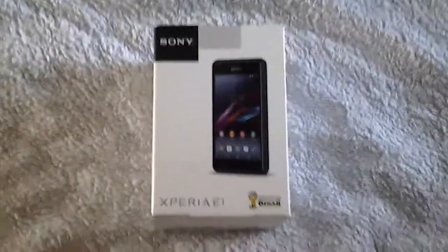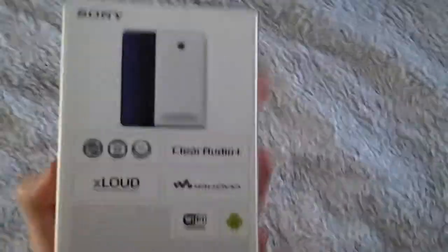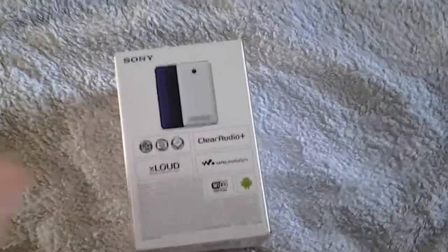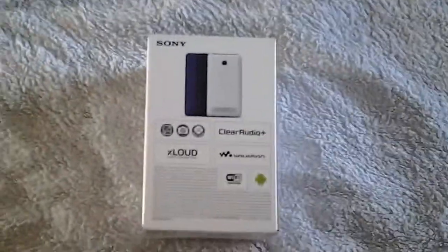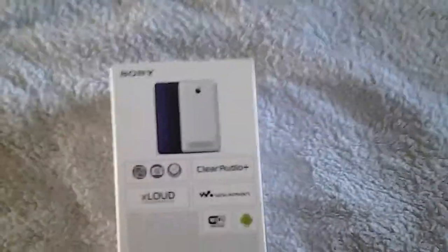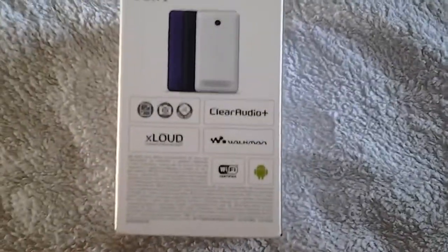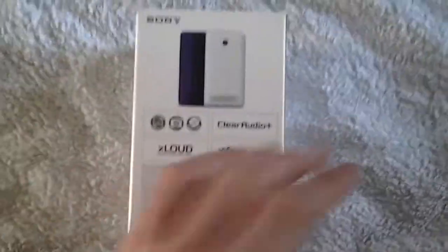Hey guys, it's me the Wimlock here bringing you another video, and today is going to be an unboxing of the Sony Xperia E1. This phone is Sony's attempt to put out a brand new smartphone that's really good, with the price of a normal cheap phone. It's got a 1.2 gigahertz processor, a 3 megapixel camera, and a 4 inch display. It's also got its very own Walkman button.